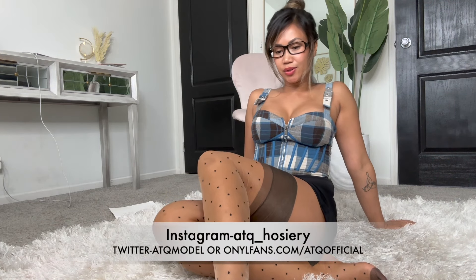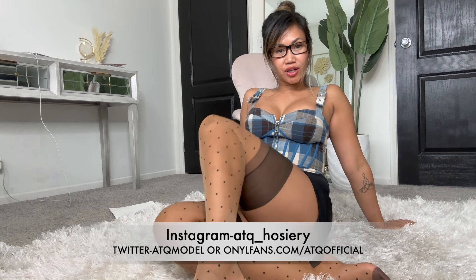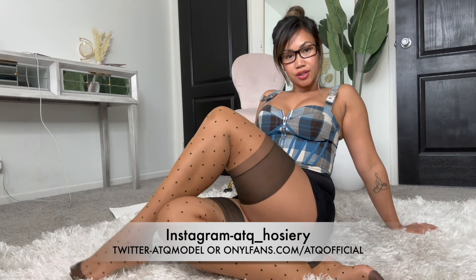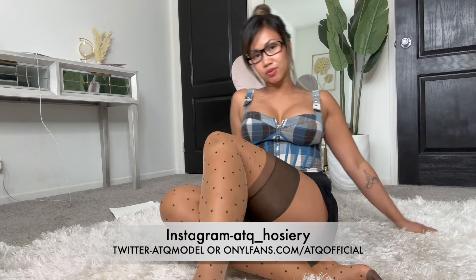Alright you guys, that is it for my try-on with my new stockings today. Thank you for watching — don't forget to like and subscribe to my channel and check out my links in the description. I'm probably going to post a picture of this today with a different top on my Instagram to show off the new stockings. That's it — thank you for watching, I'll see you guys in my next one.